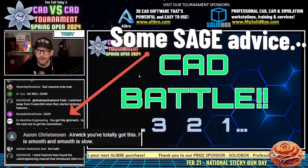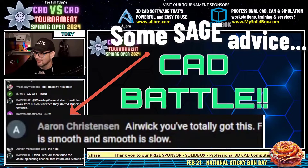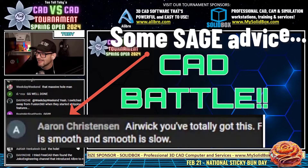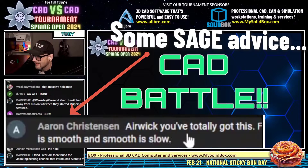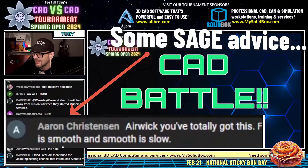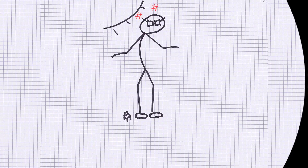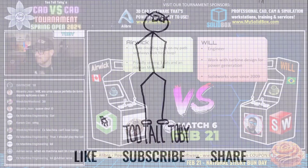That creative solution is allowed in this tournament, and my hat is off to Will for coming up with that excellent and very creative solution to pull ahead and get the right answer. And Erin C in the chat — I love this comment — Erin C says: 'Eric, you've totally got this. Fast is smooth and smooth is slow.' Yes indeed, yes indeed. That was great.